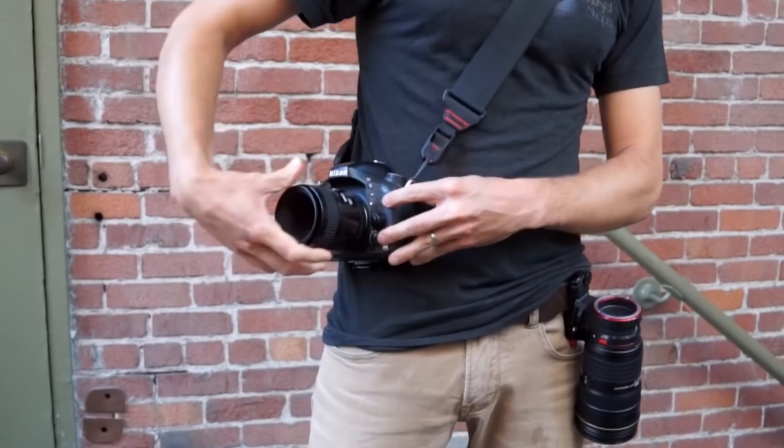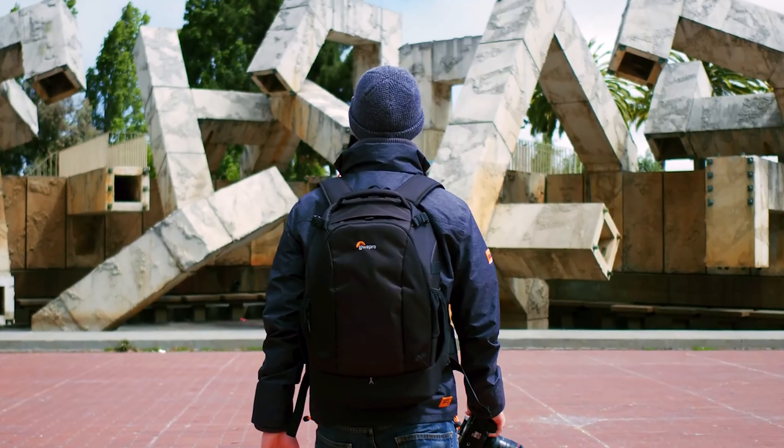Today, we're going to help you find 5 must-have accessories that can upscale your landscape photography.